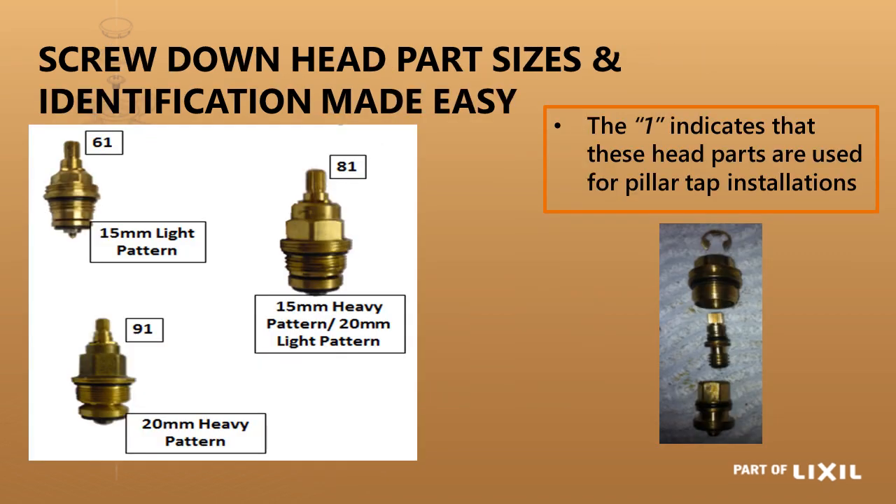For screw down head parts, we have two different ones. The one ending in a '1' is a short head part — anything ending in '1' is for external, out-of-wall applications. Within that you have three sizes: the 61 head part for 15mm light pattern, the 81 head part for 15mm heavy pattern or 20mm light pattern, and then your 20mm heavy pattern head.